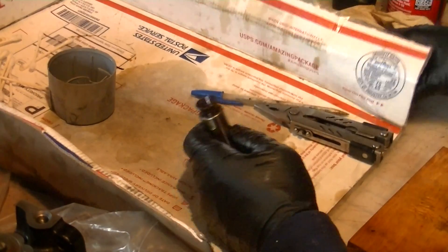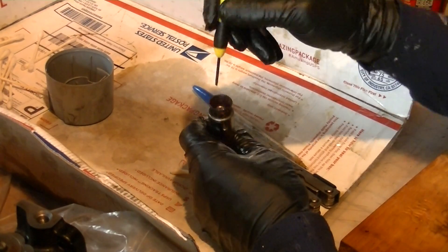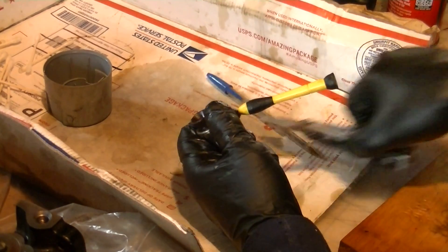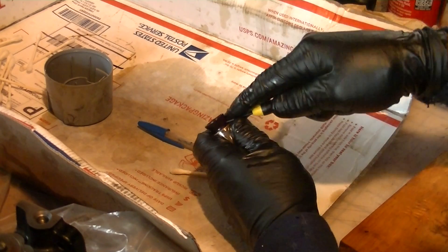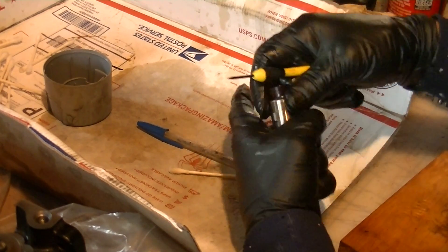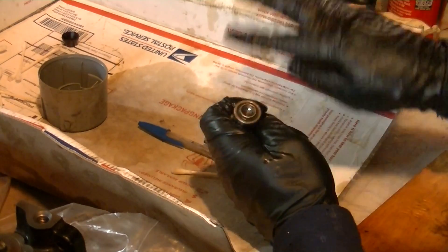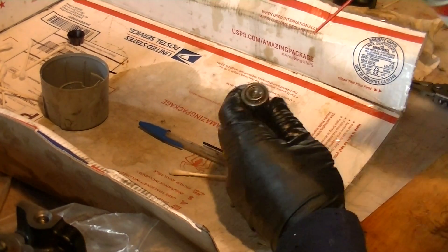First things first, we need to take off this plastic collar. This is to direct oil down to where the push rod goes, which is here. There are little notches in the side, so you get up underneath here with a small screwdriver and just give it a little bit of a pry. Be careful because this is only plastic and you can break it.